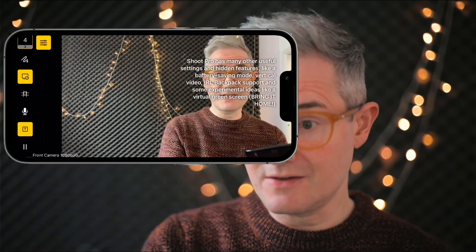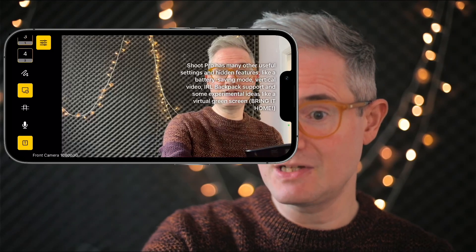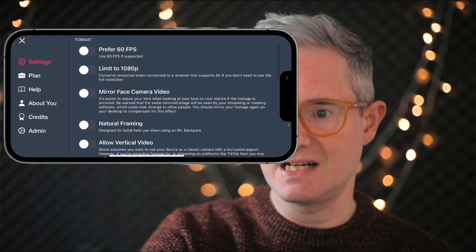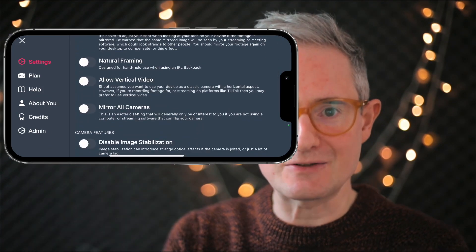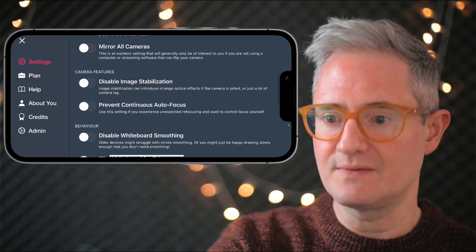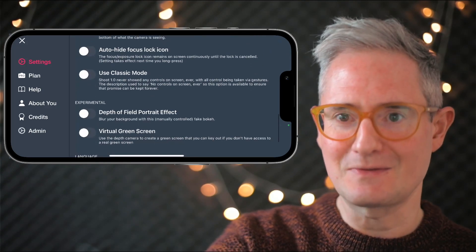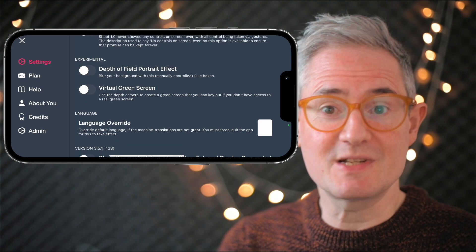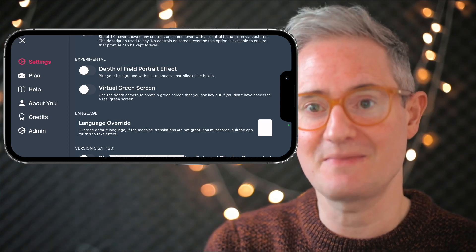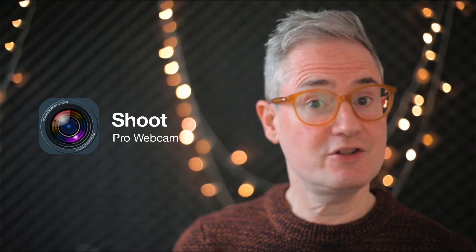NDI is an industry standard way to send as many camera feeds as your network can handle, and it's a great way to integrate Shoot with professional production setups — it also works with OBS and Ecamm Live. Shoot Pro also has many other useful settings and hidden features like a battery saving mode, vertical video support, different frame rates, natural framing for IRL backpacks, camera mirroring, performance and compatibility controls, and even experimental features like a virtual green screen that uses your depth camera.